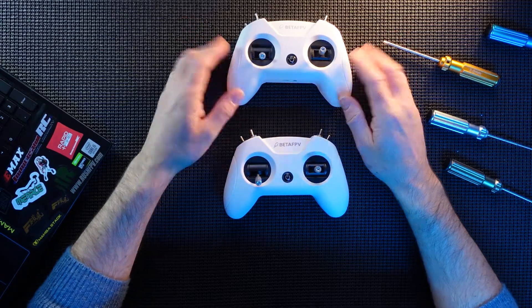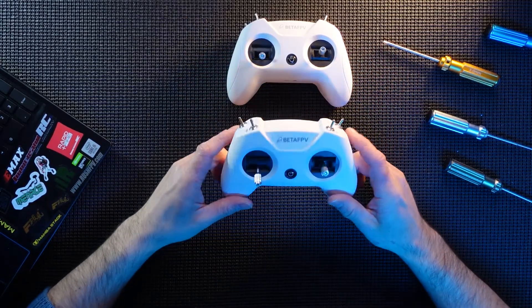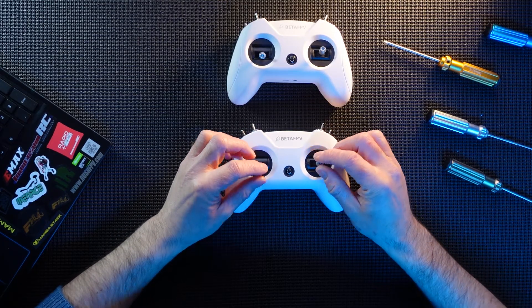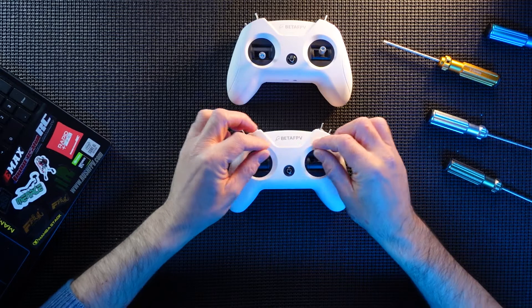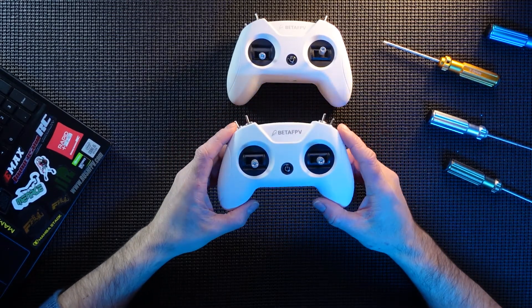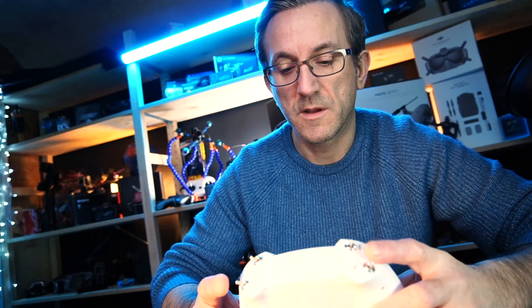There are no buttons to do trims or anything like that. With the new one, they developed their own little bit of software, so you are now able to actually calibrate the sticks and do firmware updates. They can offer firmware updates and support the device that way, which is quite a nice little feature.